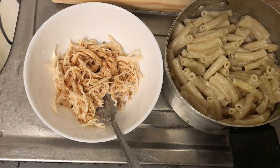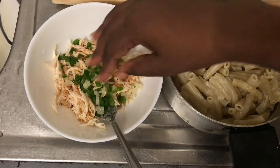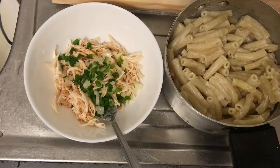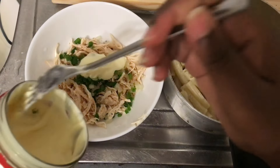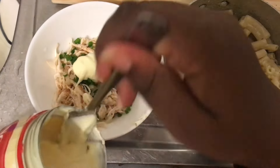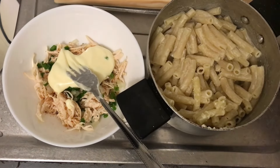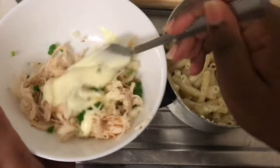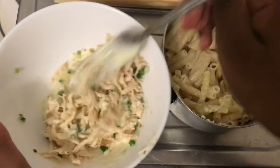And then my peppers and onions, like so. And then lastly, we add in the mayo. I don't know if this is enough mayo, but like I said, you can always add more.